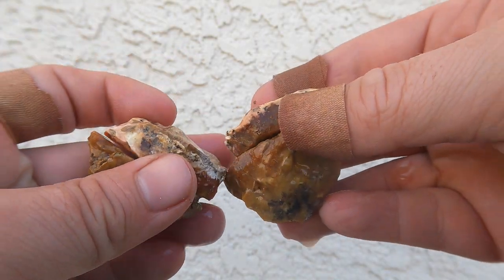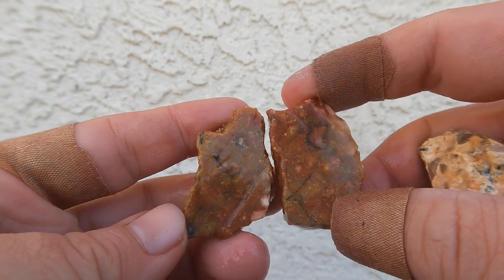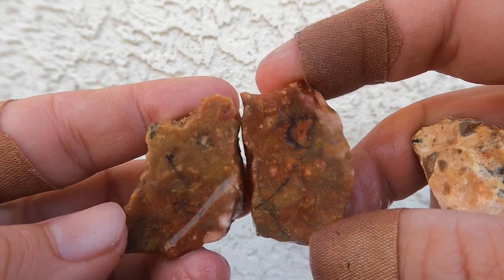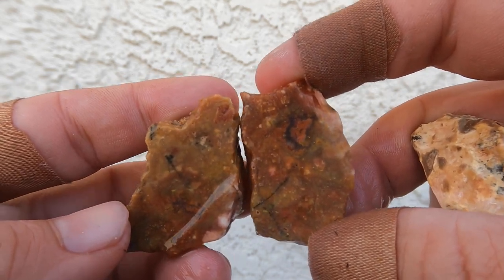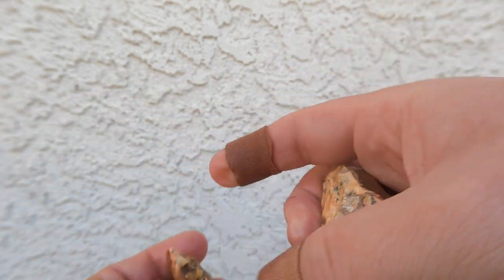This is a jasper that I had sitting around that broke into two pieces, so we'll just kind of show each one. There's some interesting patterns going in there. A little bit of agate in there too. Let's see what the other one looks like.